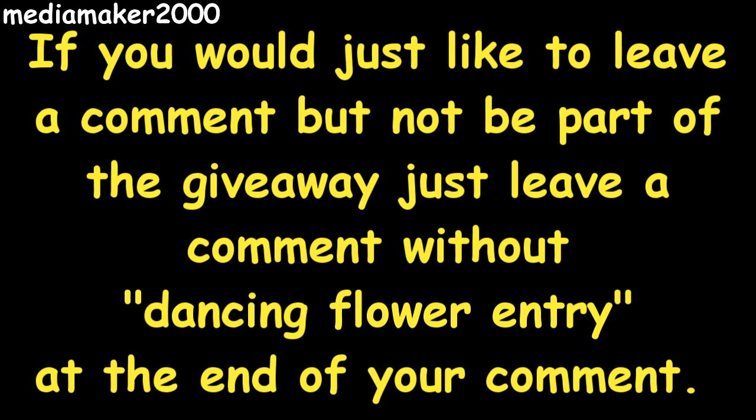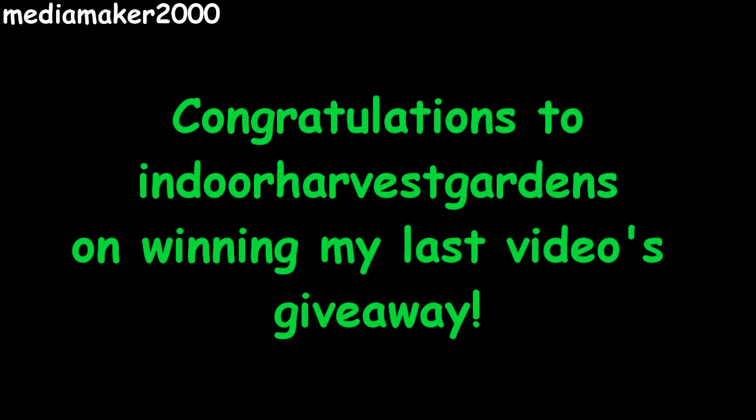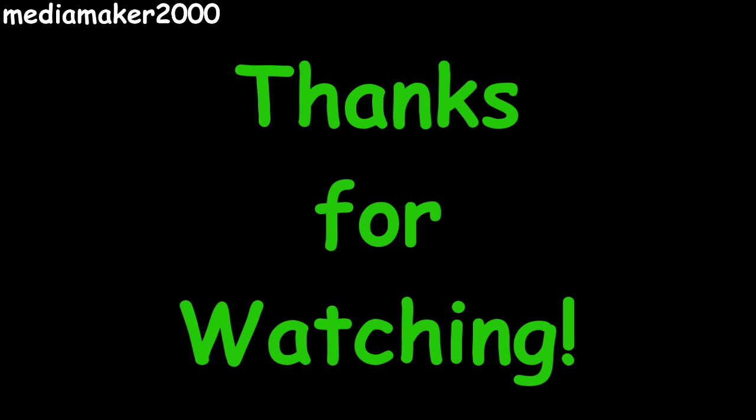If you'd like to leave a comment on the video but not be part of the contest, that's awesome too — just leave your comment and don't add 'Dancing Flower Entry' at the end. I appreciate all your comments and everyone's support of my channel and my videos. Thank you for watching. Bye.